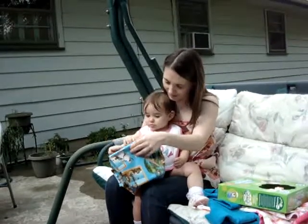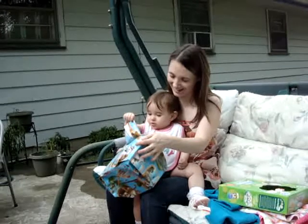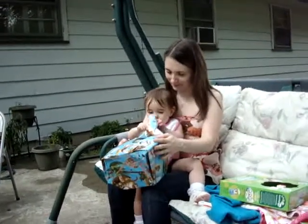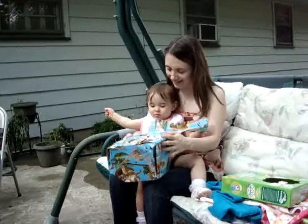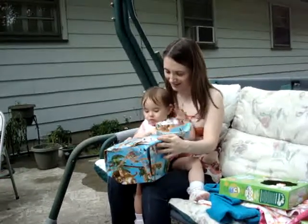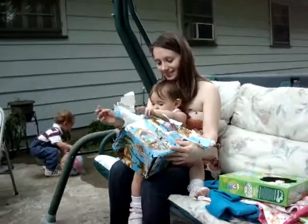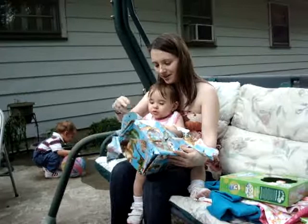Yeah, rip it! There we go. Rip it open, rip it open. That Lily's a fast study. Rip it open. You gonna rip it open? She's ripping it open.